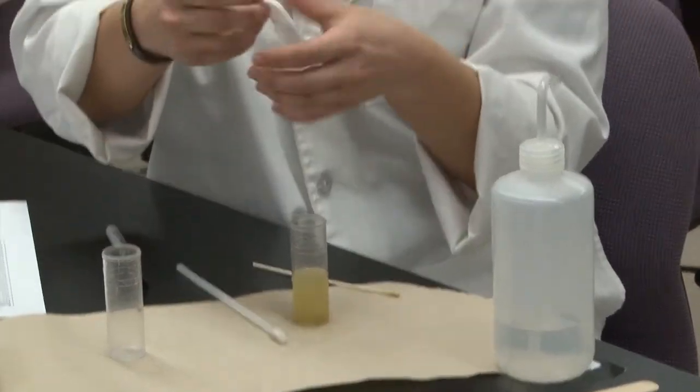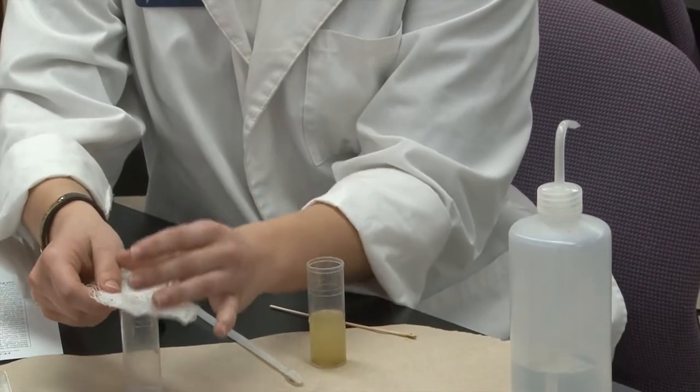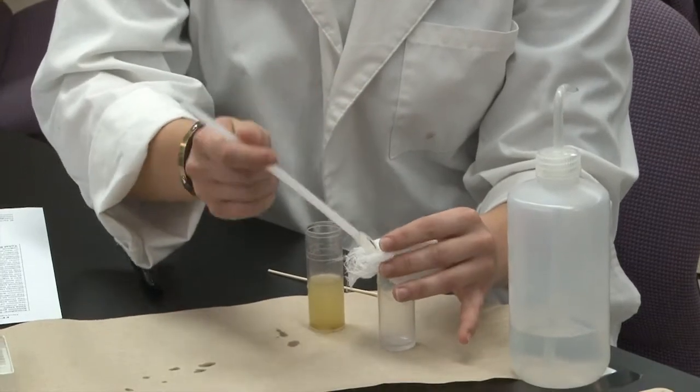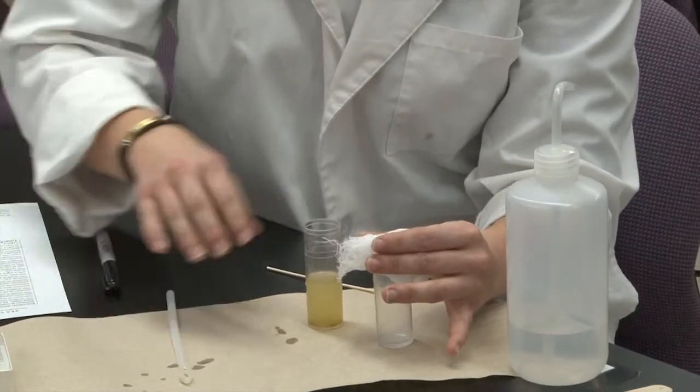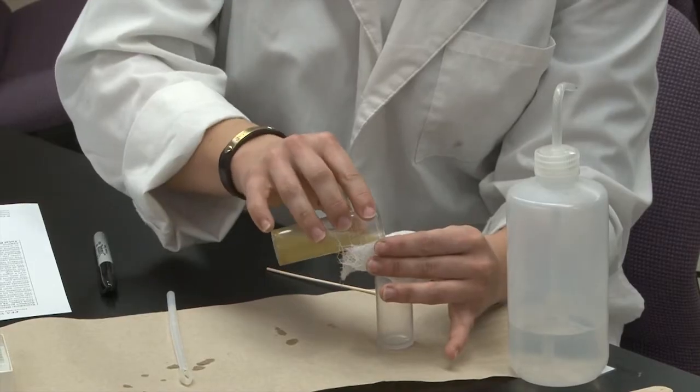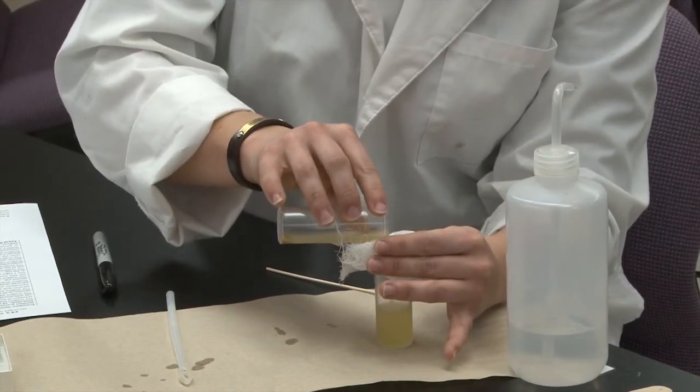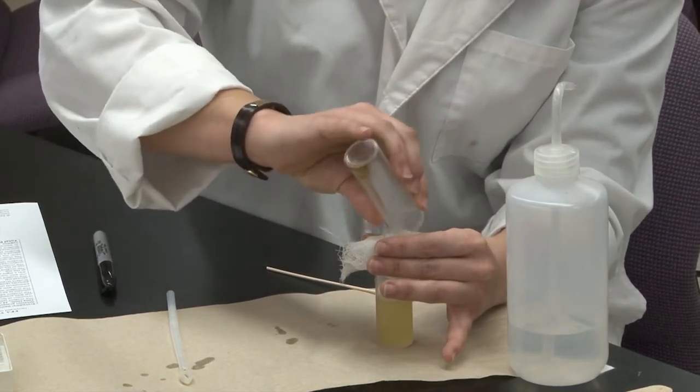Take a plain piece of gauze and put it over a second vial, and drain your sample into the second vial. This will get rid of any of the big clumps that you've got.